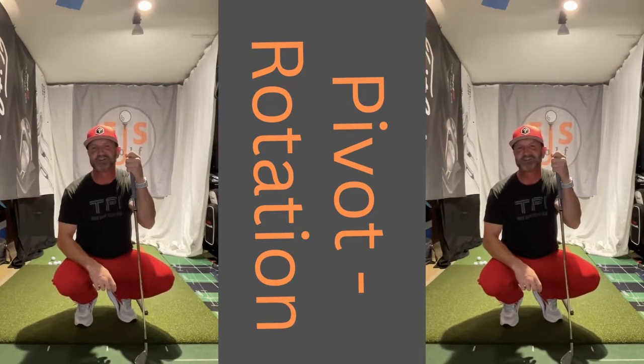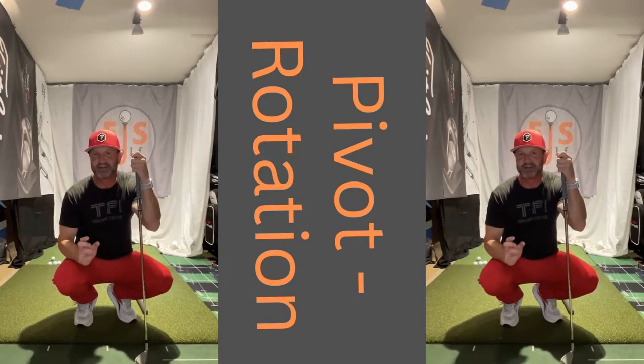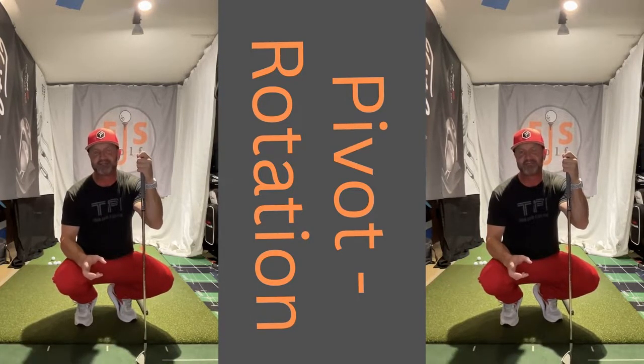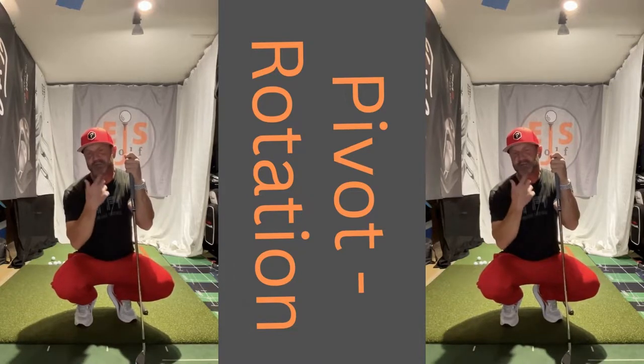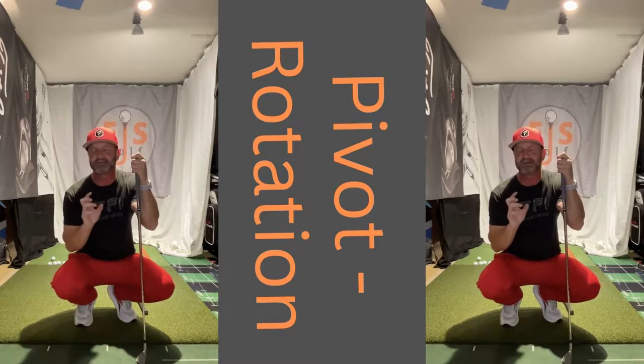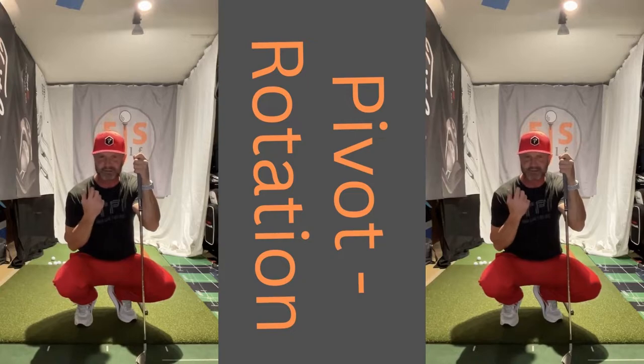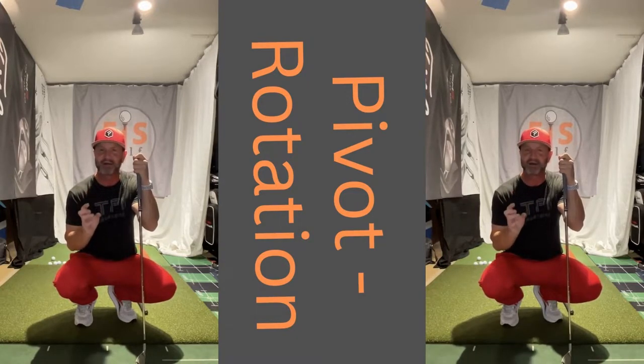Hey friends and golfers, Eric Shulbert, EJSGolf, EJSGolf.com. I want to talk to you a little bit today about something I'm huge on: pivot. The way we rotate. I'm not going to get real technical on it today, but I'm going to talk about it in generalities and why, if you come see me and I see a bad pivot, I'm going to work on it.